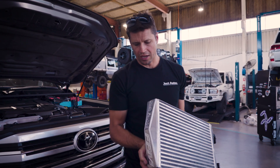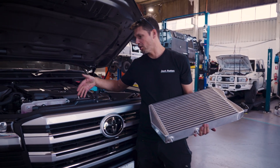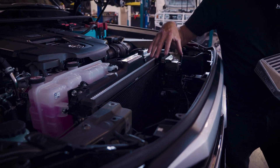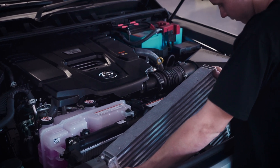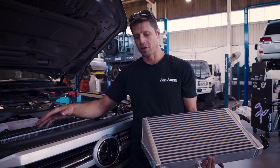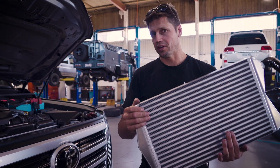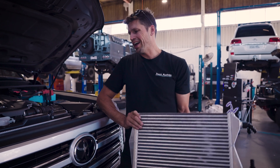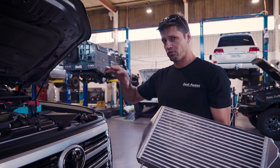Here is our 300 series heat exchanger. It's quite a big unit and it actually goes in front of the condenser - there's a perfect spot we've made and it sits in there extremely well. On the 300 series we have one on either side of the engine bay. We hook this up in series, running water through this as well as the other ones. Not only are we getting extra cooling by having this in place, but we're also adding more volume of water - around about 4.9 litres of extra water and volume to the system.